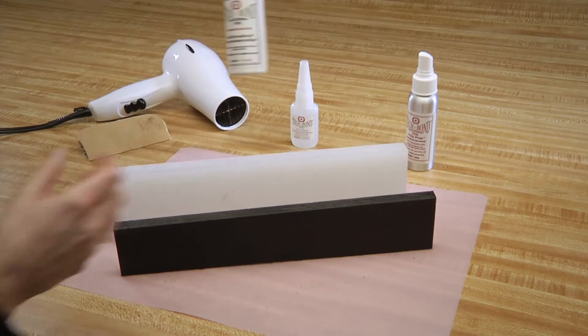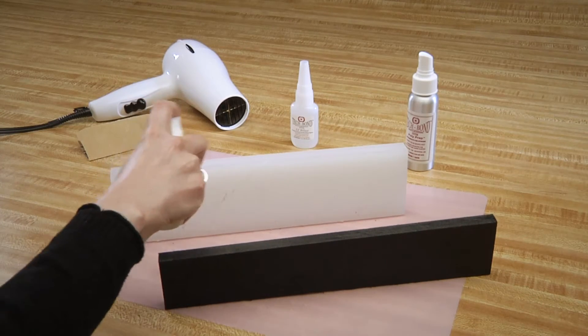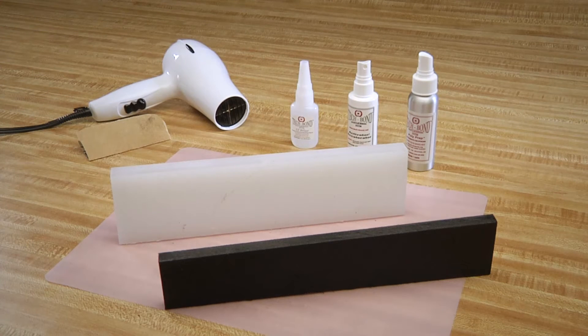Next, we will spray one edge with our Activator Accelerator and let that dry. It is critical to make sure you let the Activator Accelerator dry completely before moving on to the next step.